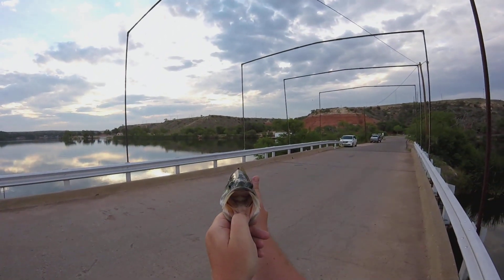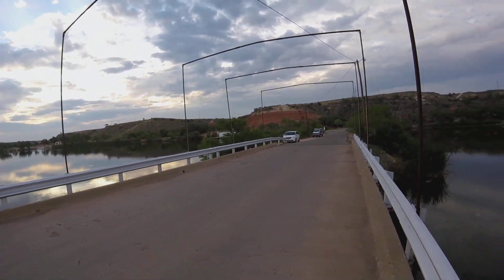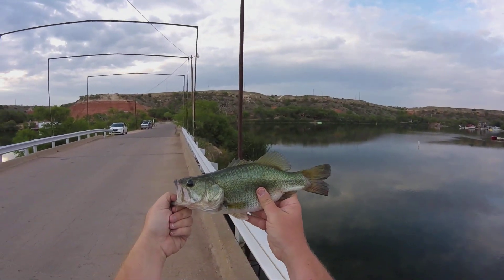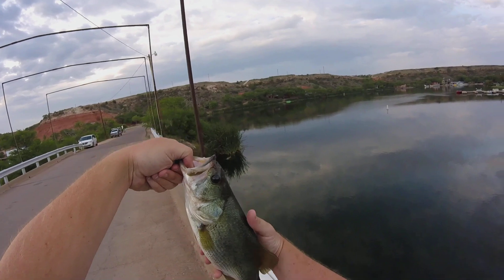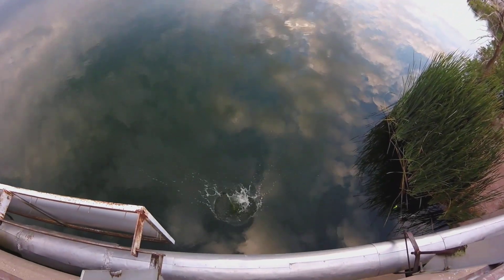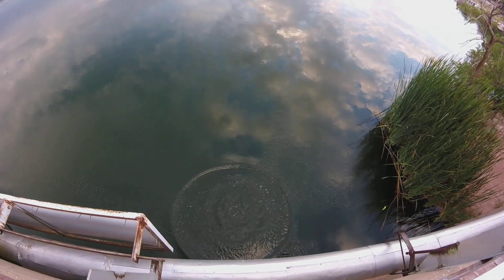I gave you a mouth shot. He looks real healthy. Alright guys, I love it. The Whataburger football. Barely legal bass. We're going to release him just like this. And away he goes.